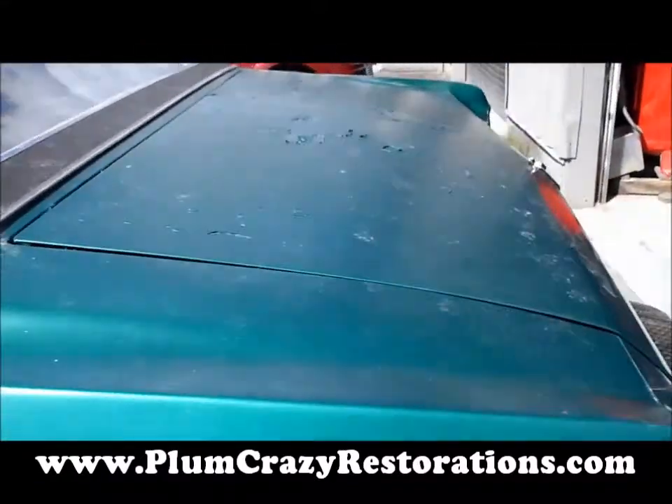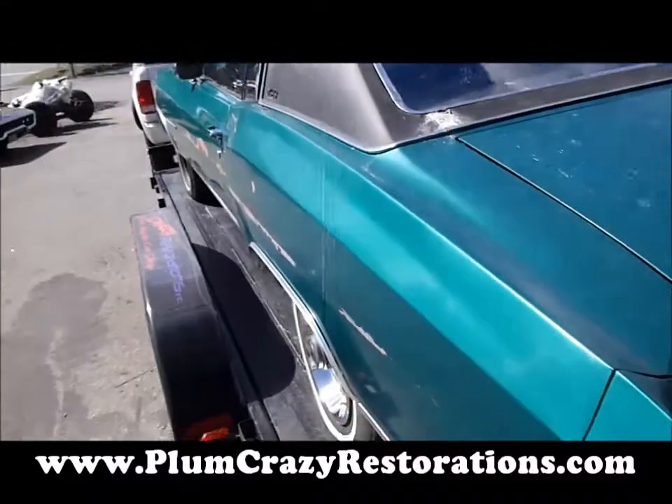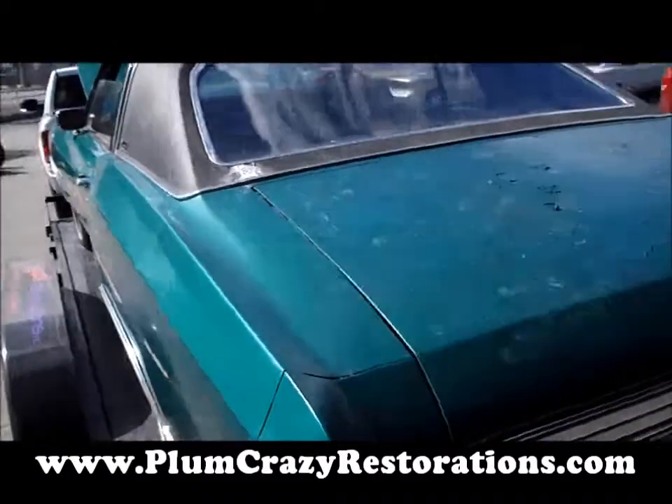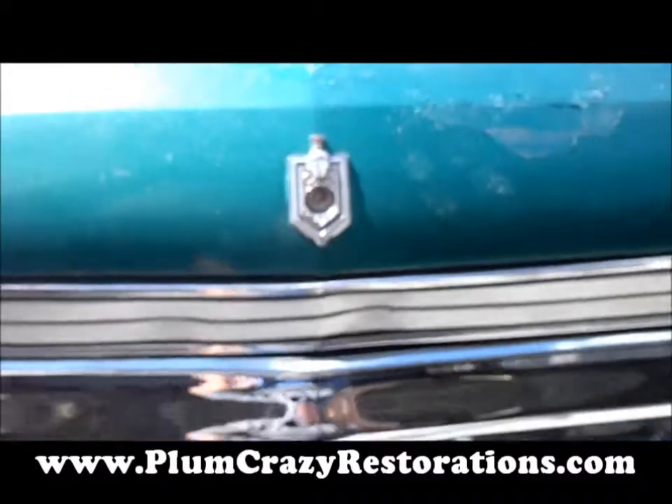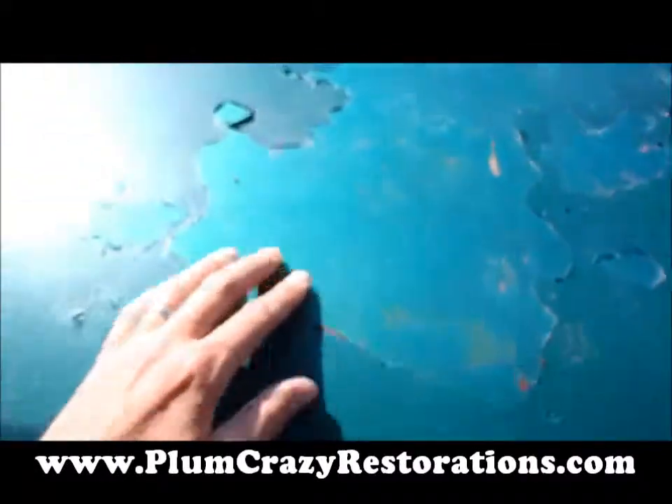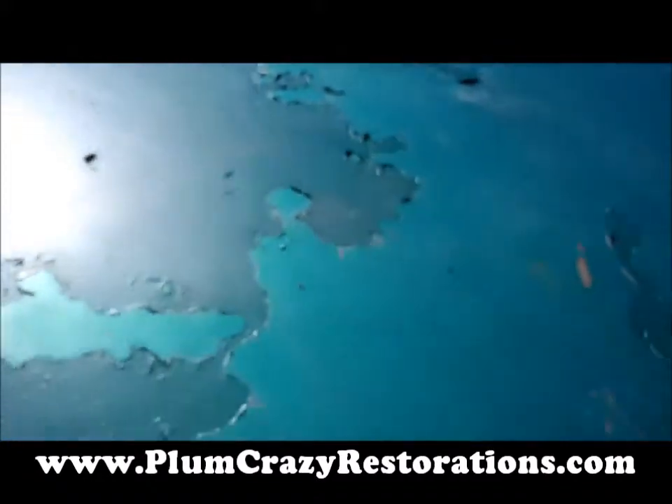There's a few dents and dings around the car, nothing major that we can see at this time. No major rust issues seen at this time. You can see some of the damage on the tail panel there, and of course the paint flaking off the trunk.